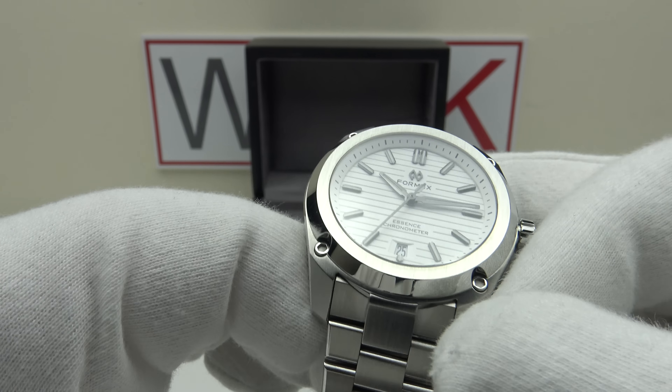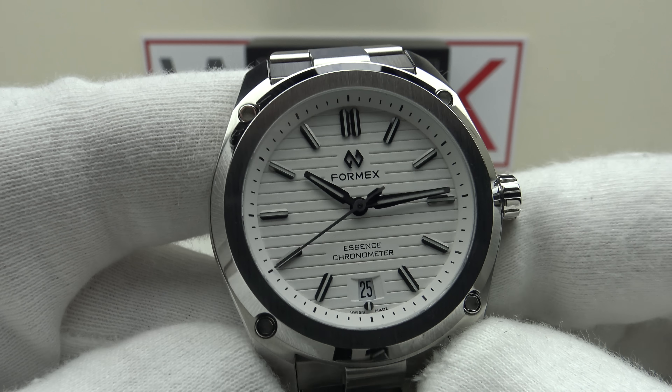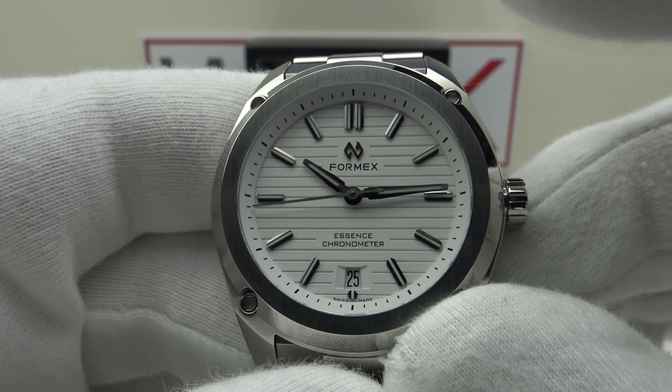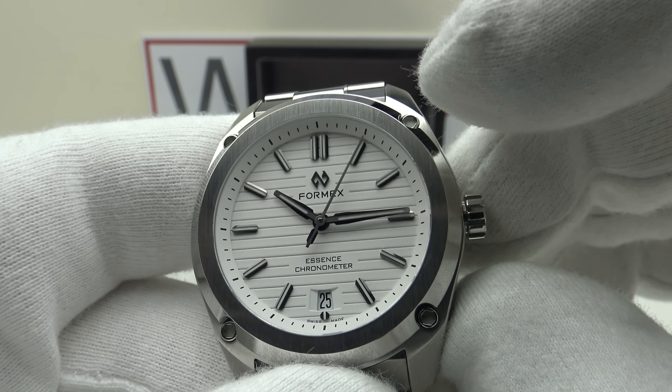The rest of the specification includes a flat sapphire crystal with clear anti-reflective coating, which does an excellent job of reducing glare from the highly reflective applied indices. The silver mirror-polished hands are anodized with a black or gray finish. The hands are baton-shaped and tapered, very well finished, correctly proportioned, with the second hand extending all the way to the minute ticks on the chapter ring.